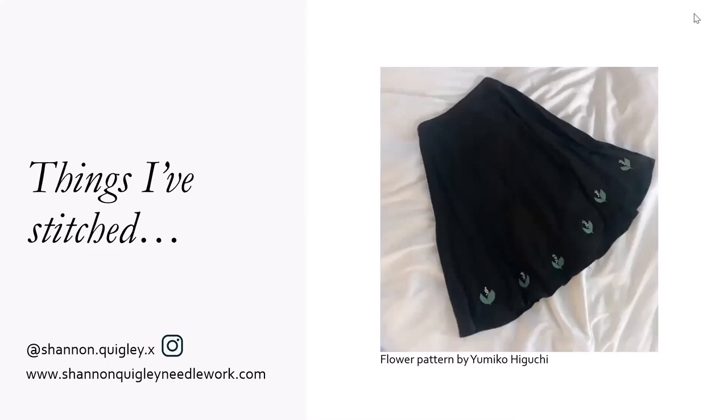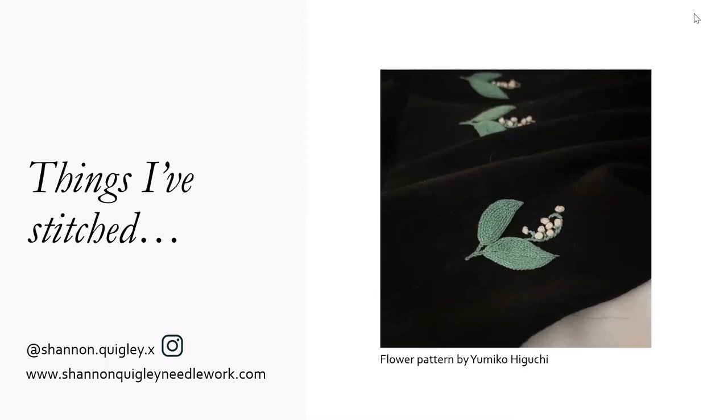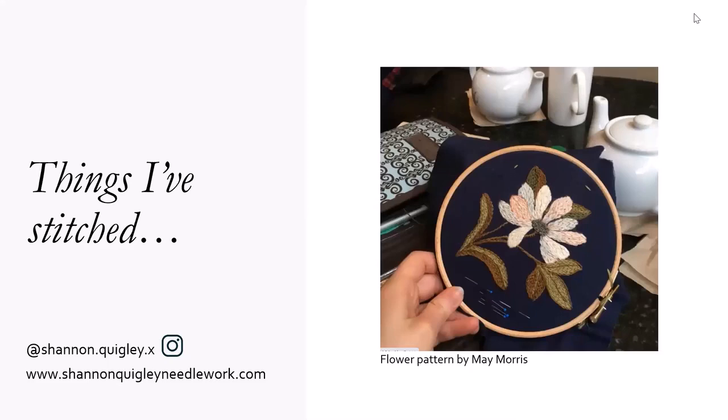I really like to embroider clothing. This is a skirt that I embroidered flowers along the hem of, and the flower pattern came from a picture on Instagram I saw by Yumiko Higuchi. This took probably an hour and a half per flower, and there may be 14 flowers, but I love wearing this skirt on special occasions.